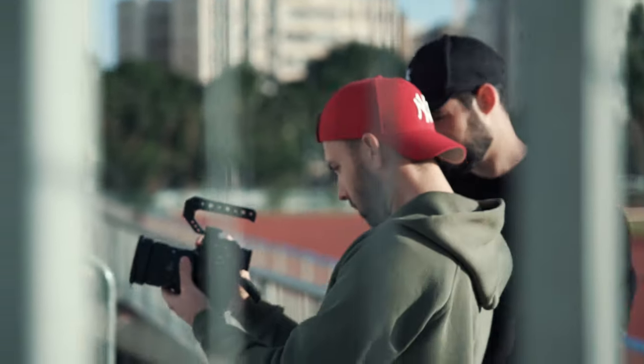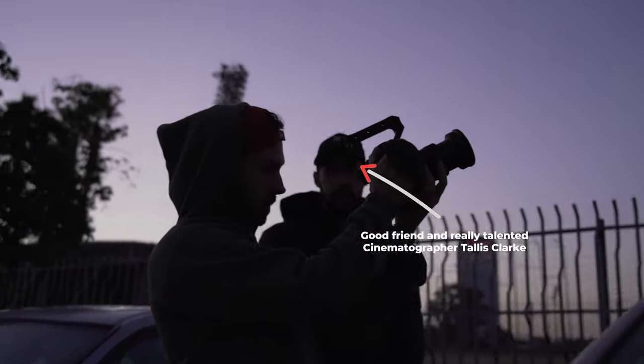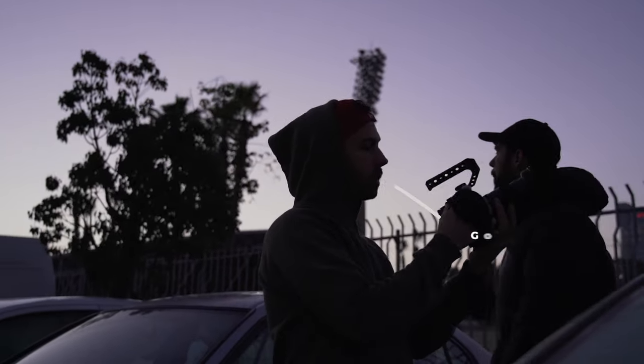I honestly think everyone at any level should be doing passion projects — whether you're just starting out, or if you've already shot for a few years, or even if you're at the top level of filmmaking. Me and my good friend and really talented cinematographer Thales Clark decided to take on this project together, because it's more fun creating with friends and it helps to have another creative person sharing ideas back and forth.